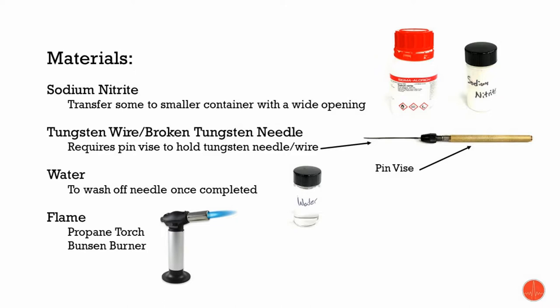First off, there's a few materials we're going to need. We're going to need some sodium nitrite, of which you need to transfer some into another container, preferably one with a large opening. We're also going to need a piece of tungsten wire, or an already broken or bent tungsten needle, and as the picture shown to the right, you're going to need a pin vise to hold the needle or piece of wire in place. We're also going to need a small container of water to wash off the needle when it's completed, as well as a flame — a propane torch or a Bunsen burner — to heat the needle up.